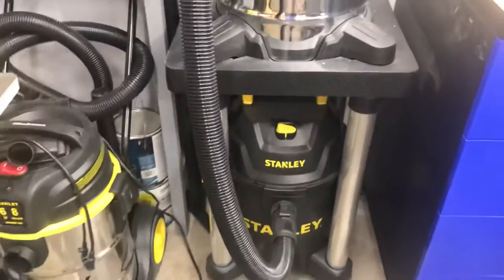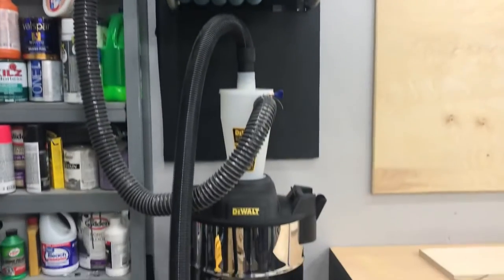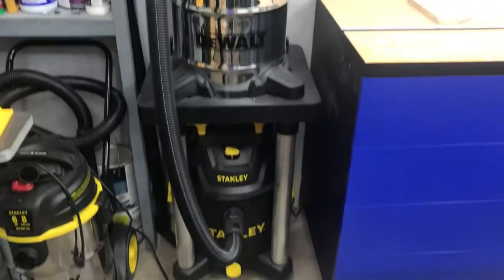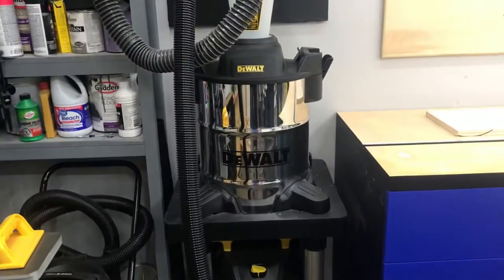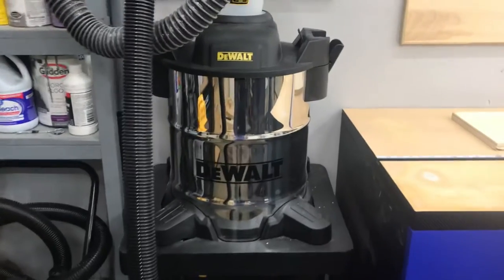I also built this cart for it just to get it out of the way. I like the tool — it's real. So if you're like me and have a small shop, I highly recommend it.